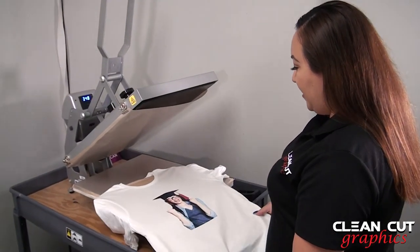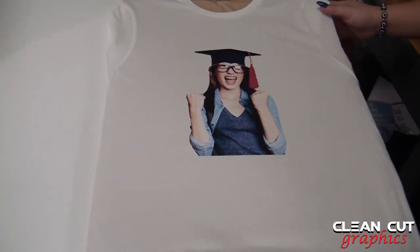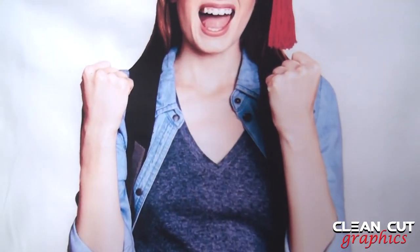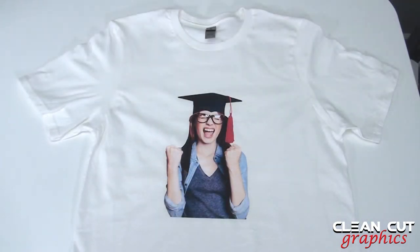And there it is, you guys. Since it does not have a clear sheet on top, there is no need to peel off anything. Thanks for watching today's video on how to use printable HTV from She Shed Vinyl. I hope you guys liked it. Don't forget to subscribe to our YouTube channel for future videos — see you guys next time.